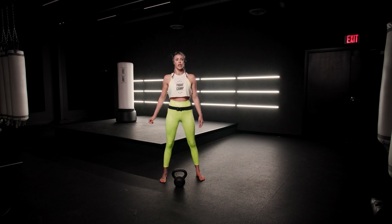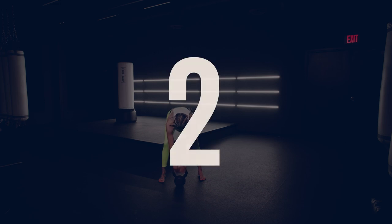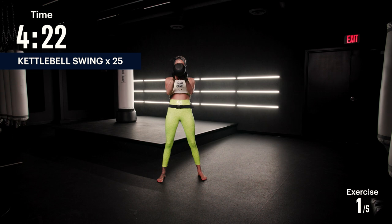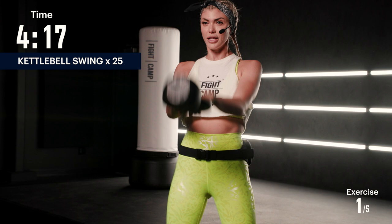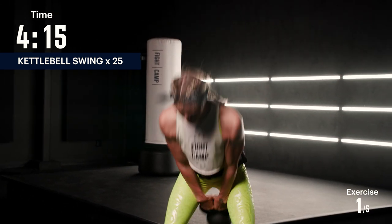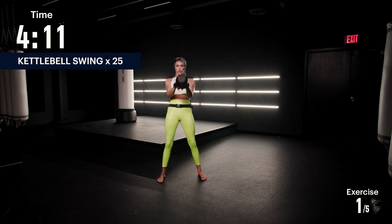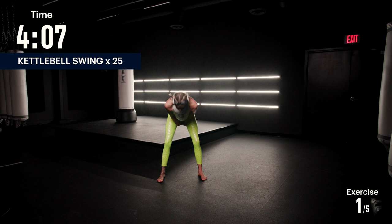We're gonna pick up our kettlebells and we're starting off with 25 swings. Make sure you're breathing out as you swing that kettlebell. You're popping your hips — you're not using arm strength here, you're popping your hips.